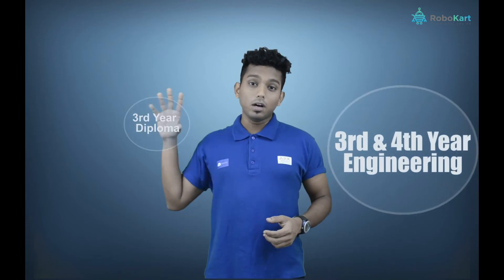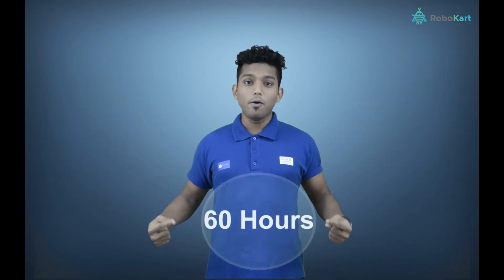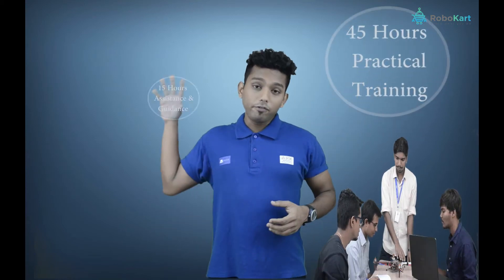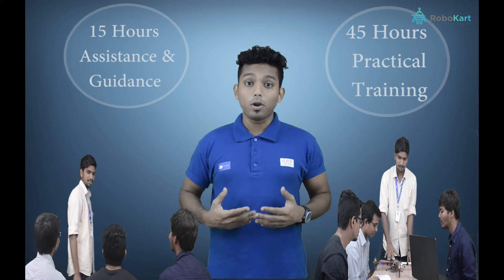This training is for third and fourth year engineering students and also for third year diploma students. In total, you will be getting 60 hours of training, where you will be getting 45 hours of practical training and 15 hours of assistance and guidance for projects from our experts.